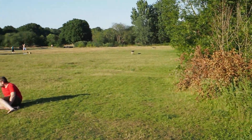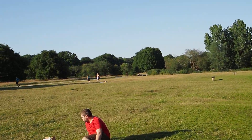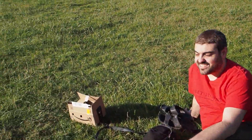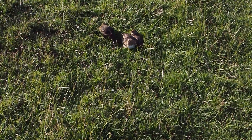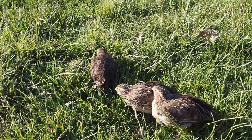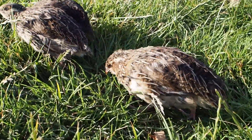Let me just do a close-up shot, a quick close-up shot. Here are my quails — here they are.